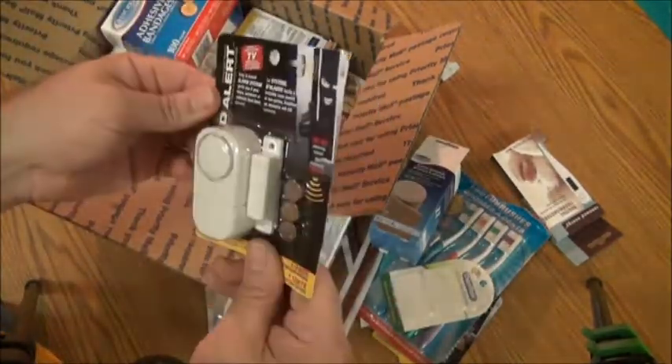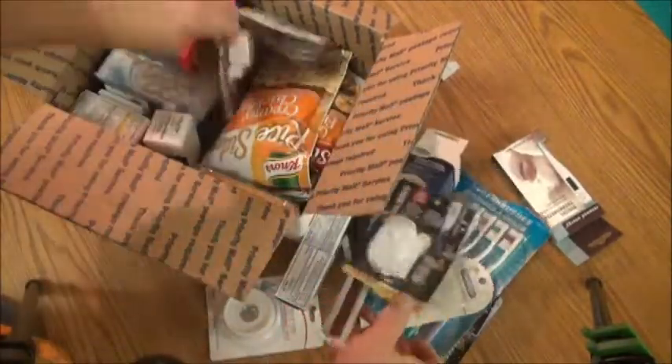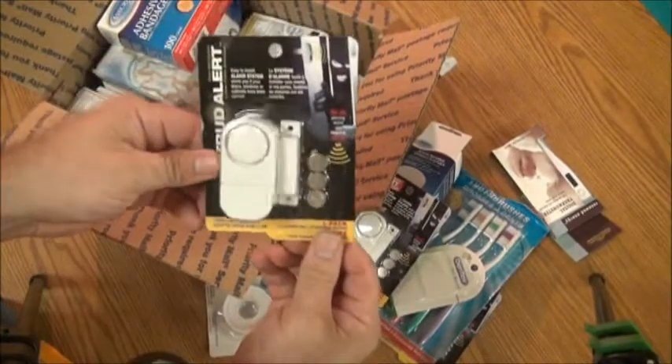There's also a second window or door alarm, and a third window or door alarm. They do come with batteries.